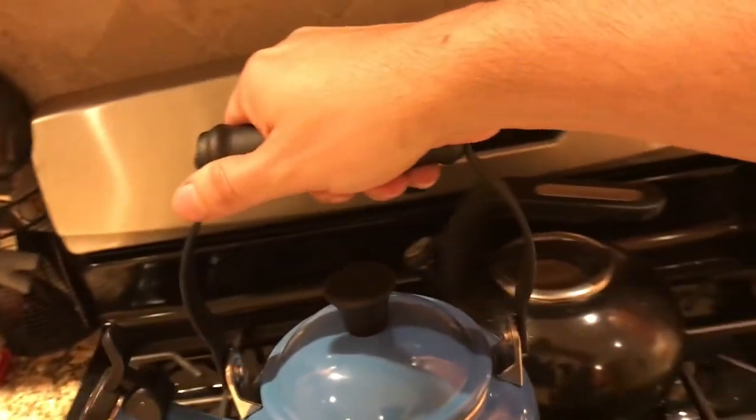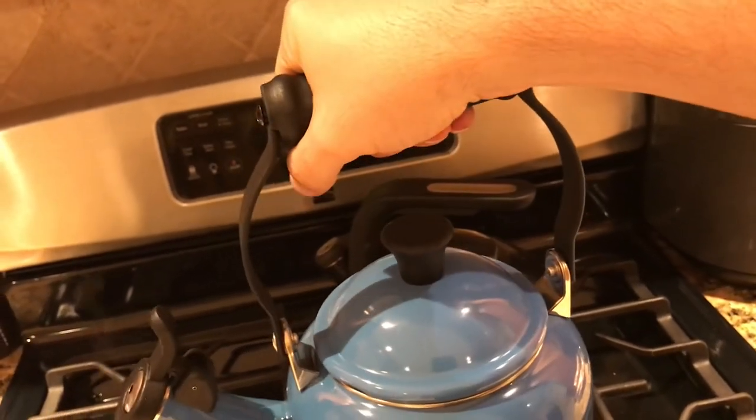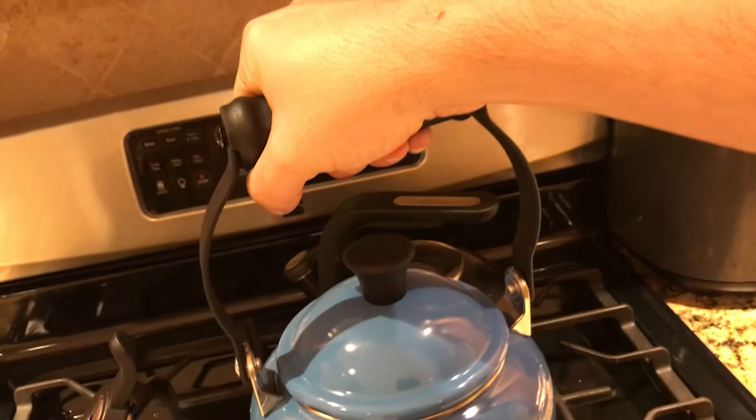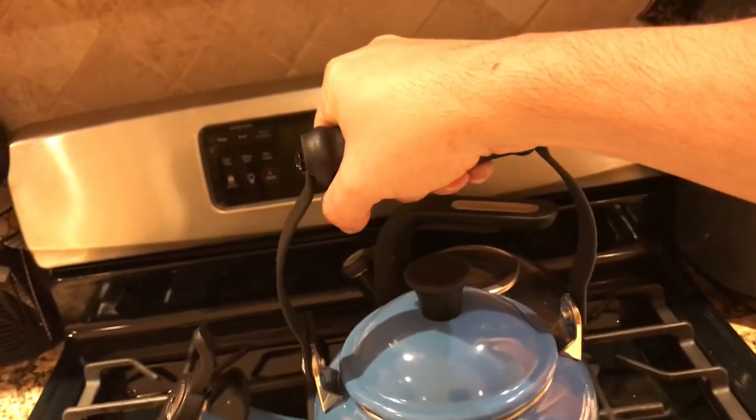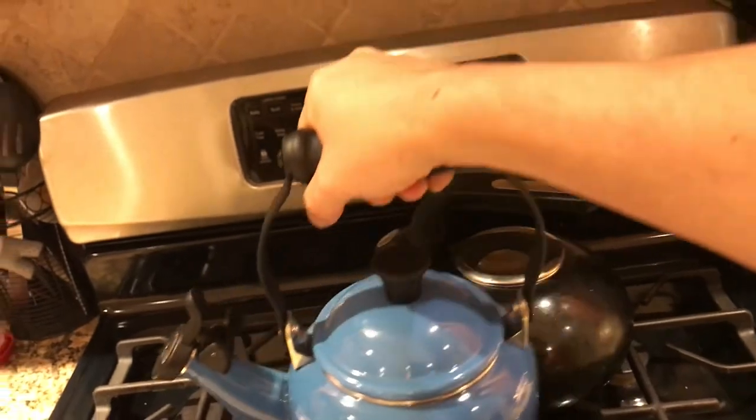This handle does not and won't get hot — it's positioned all the way up high, so it's really hard for it to get hot. It's warm but not hot at all — you can grab this thing all day without any problem.